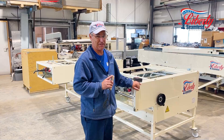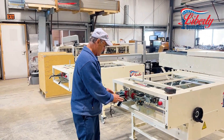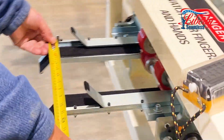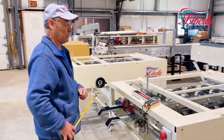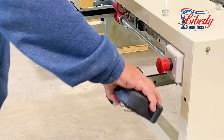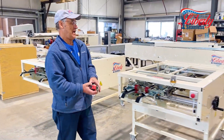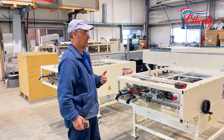SS4E stands for Standing Seam for Everyone. Our machine can actually narrow down the coil to under 12 inches — as you can see here, our guides go down to about 10 and 3/4 inches. We can also go up over 26 and a half inches, as you can see when we widen them out — there's 26 and 3/4. So we have a whole range of material widths and different thicknesses that you can run.